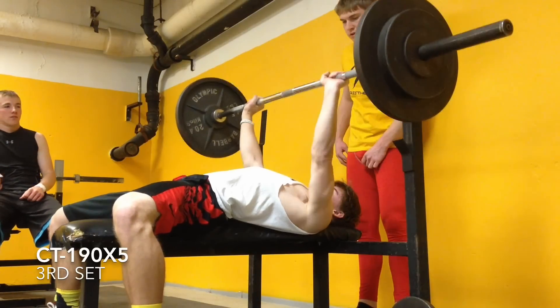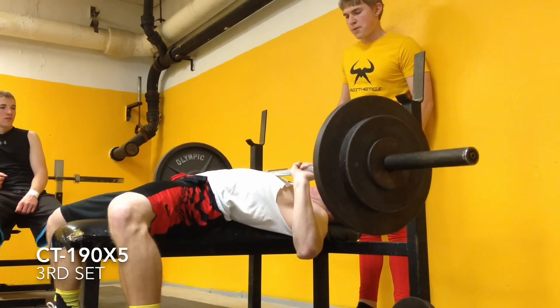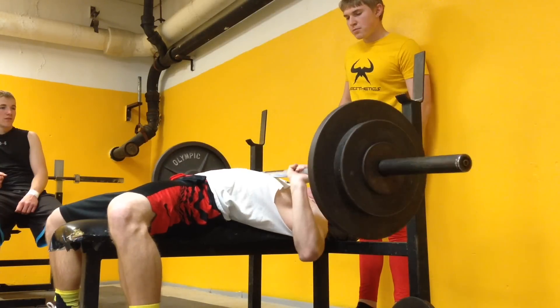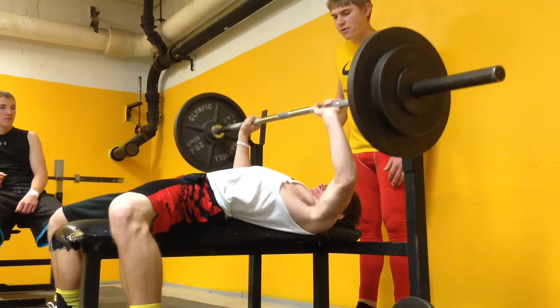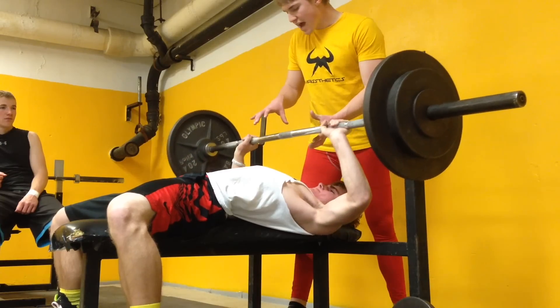Up. Press. Press. You got it fast. Easy. Let's go. Press. One more. Let's go. We got one more. Let's go. Press. Up. You got it. You got it. Woo.